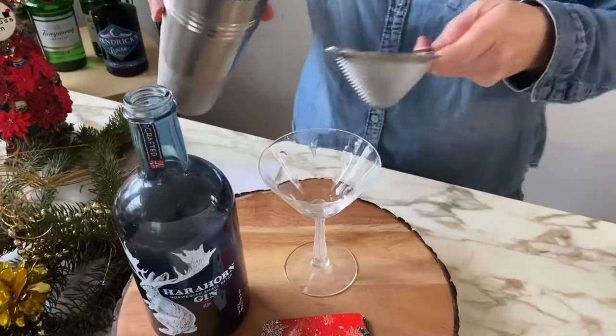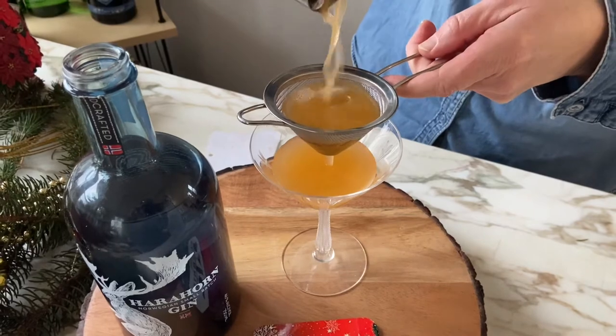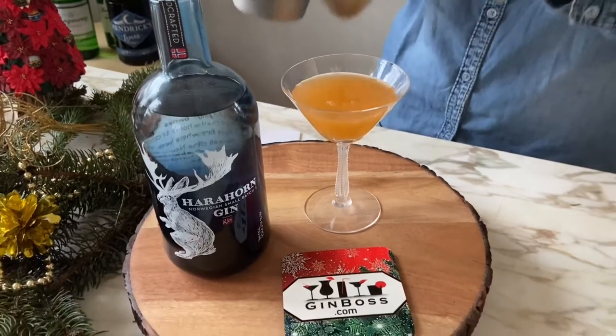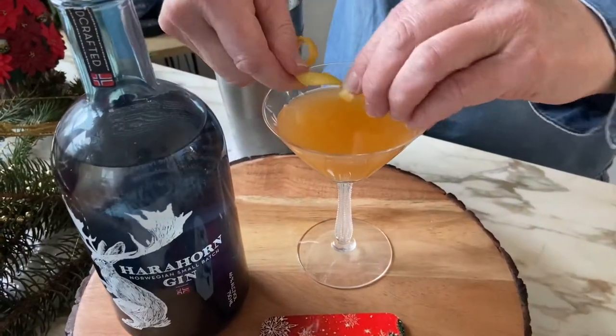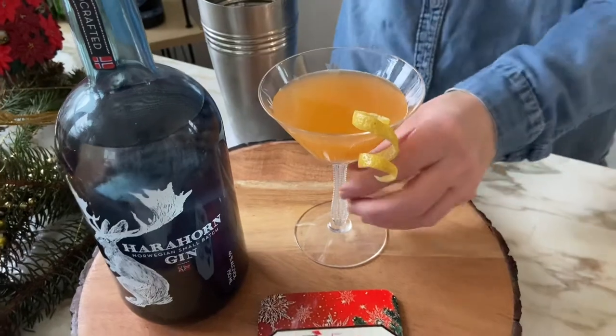It's a good idea to double strain this cocktail. Beautiful color. There we have it. Garnish with a lemon twist after expressing the oil, and enjoy.